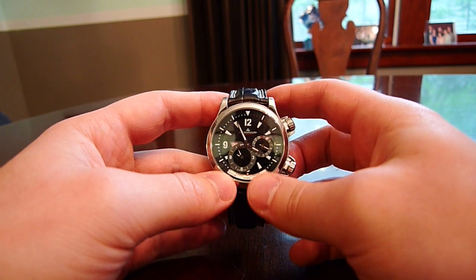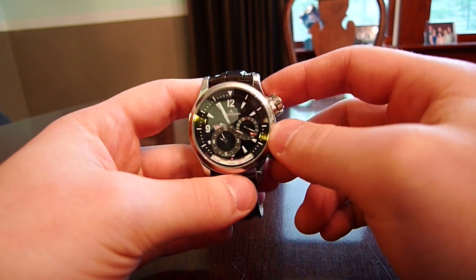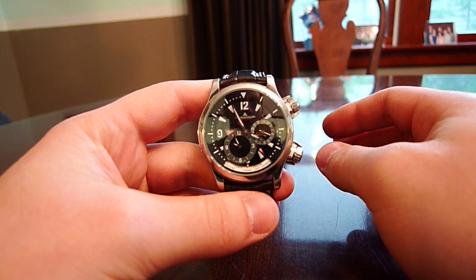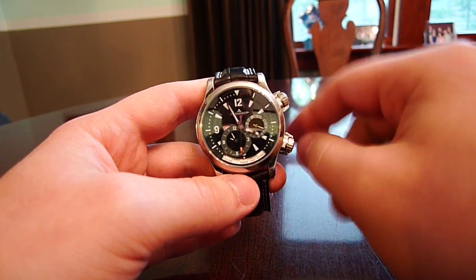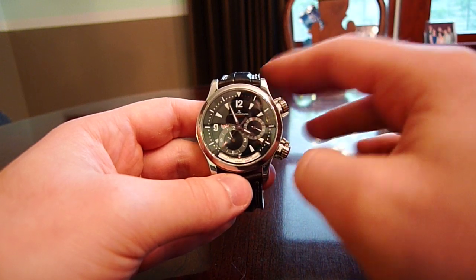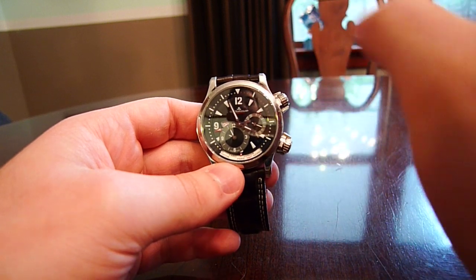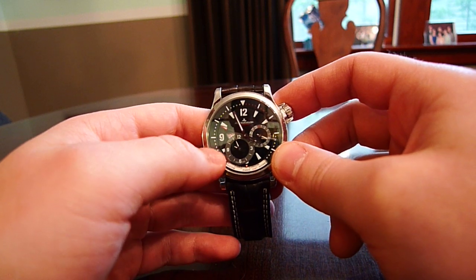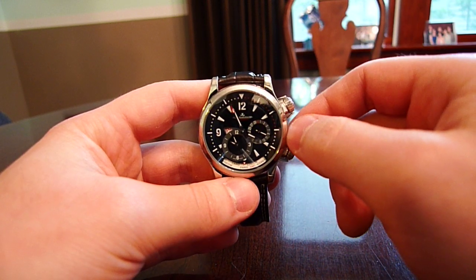Now let's take a look at the dial — this is a relatively shiny black dial. This is an automatic watch, meaning there are no batteries. It has a rotor in the back that turns as you move your wrist to wind the spring. You can see the hour and minute hands, and the second hand with the little red triangle tip going around.